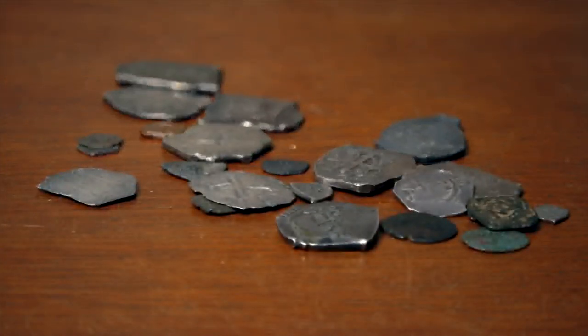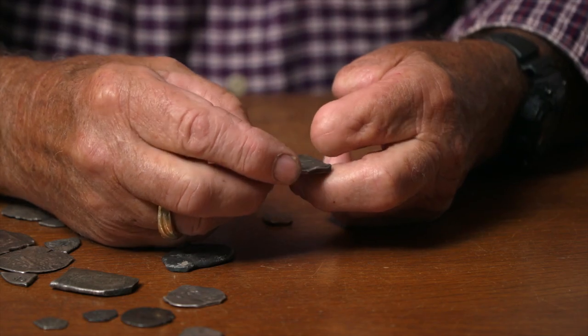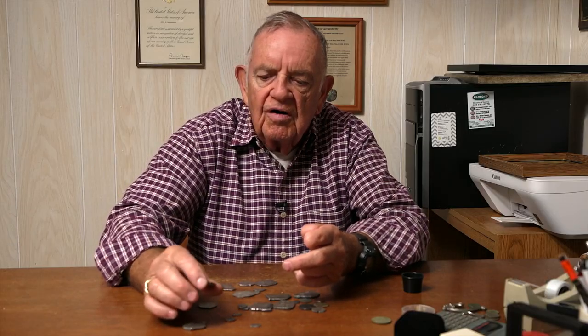They had an assayer, and they would check every coin and weigh it, so the weights are spot on. If you look at these coins, you'll see where they shaved off the extra. When a piece was cut off and stamped, if it was too heavy, they'd shave it to get it down to the proper weight.